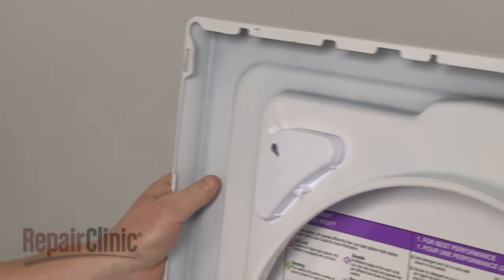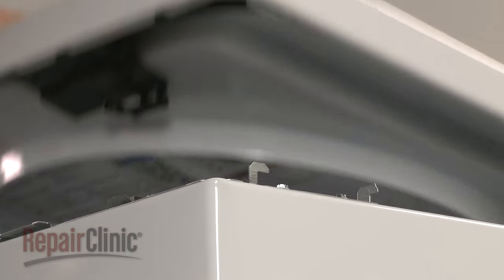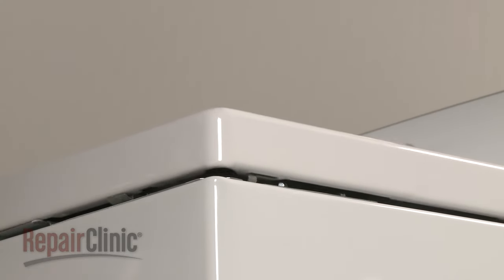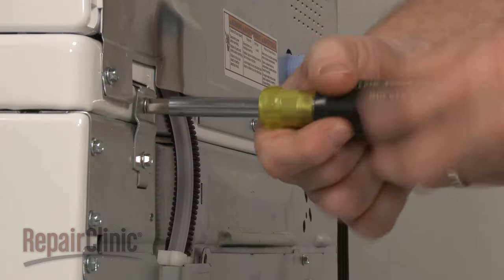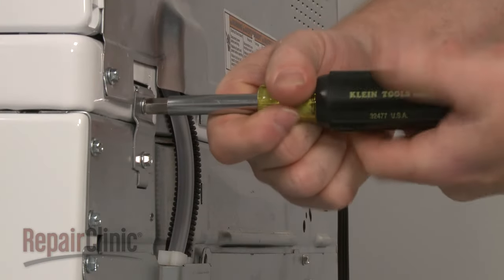Next, remove the support and lower the main top. Align the slots in the top with the bracket tabs on the frame, then push the top back. Reinstall the hinge screws to secure.